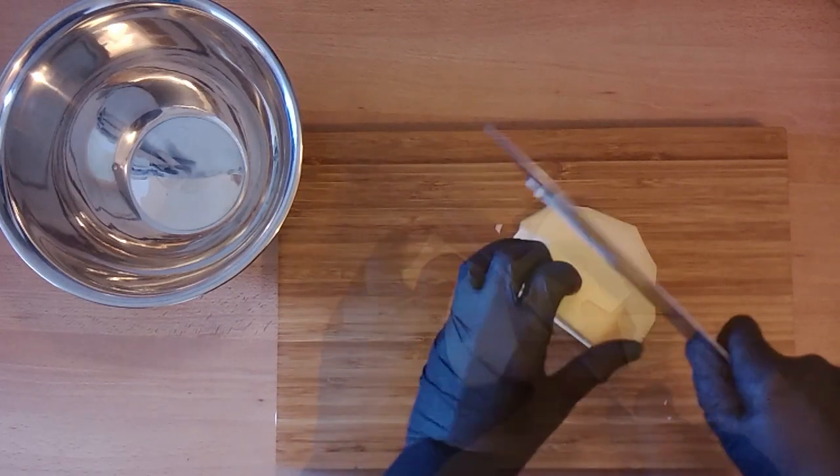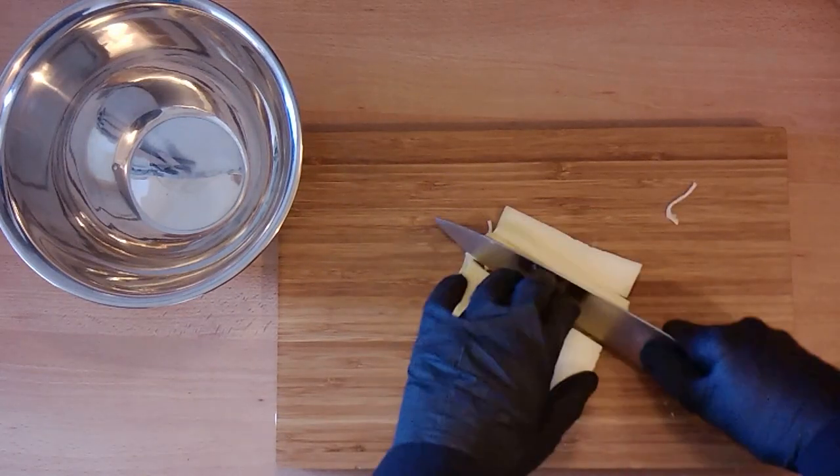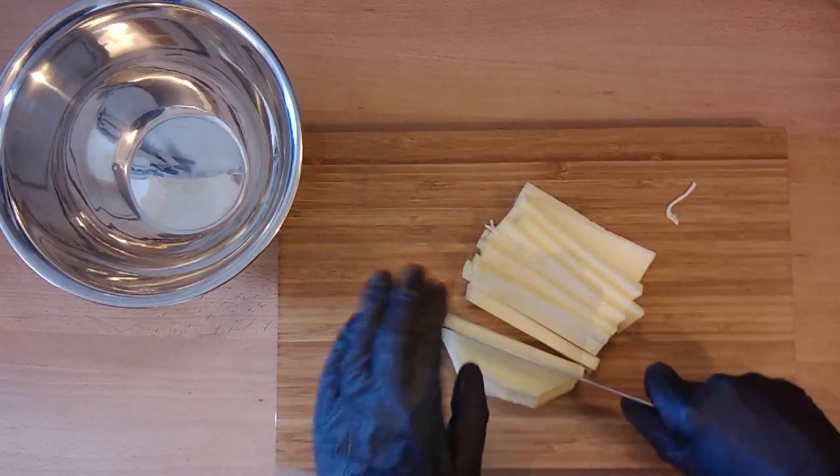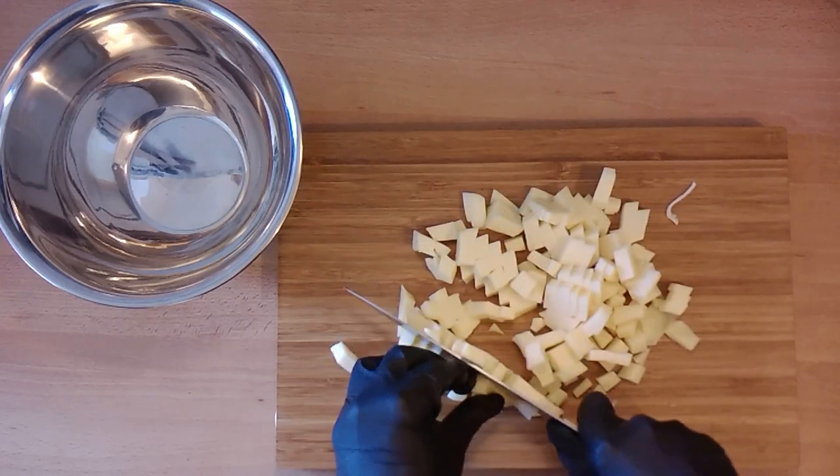We start with half a kilo of cheese. We choose Gouda, but you could also use other cheese like Appenzeller or Emmentaler. First cut off the coating of the cheese. Cut the cheese in small cubes and give them in a bowl.